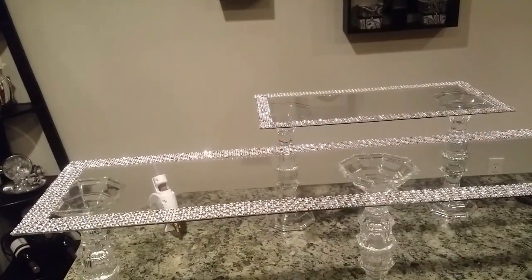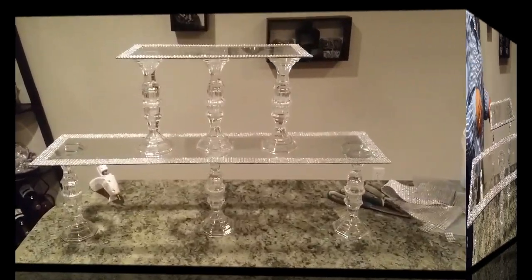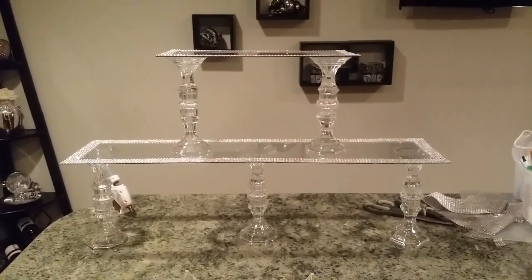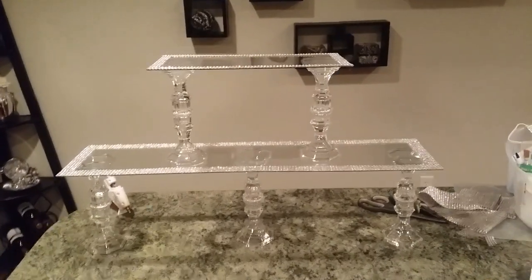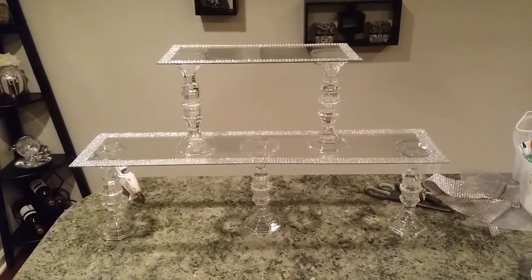I repeated that step for both the large and the small piece of glass, and this is what they look like once I was done. You can put the extra candlestick in the middle for support, or you can leave it out as I have here.